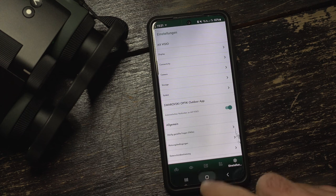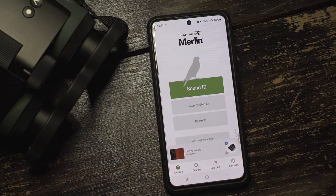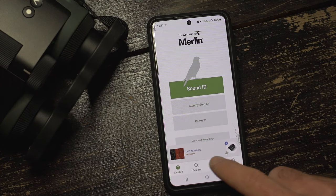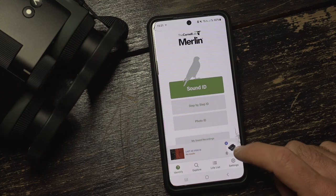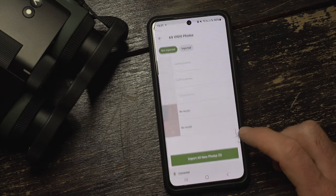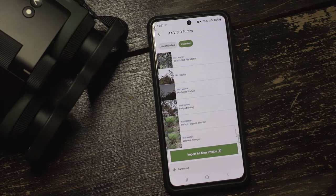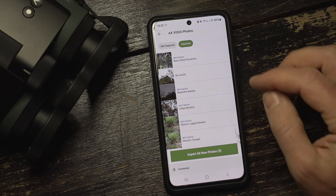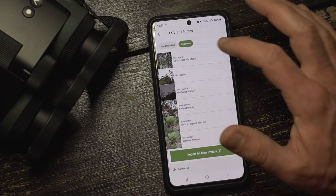In the new version of the Merlin app published alongside the AX Visio, you can now access the device directly. It tells me I have five new pictures not yet downloaded from the device. Going to the ones already imported, it looks quite similar to the DG interface. I get today's pictures, it tells me the best match — the suggested identification — which I should carefully check.